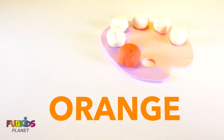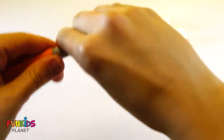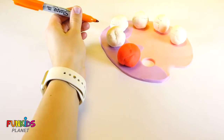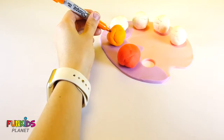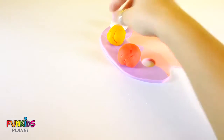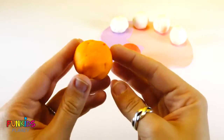Orange color, orange color, where are you? Here I am, here I am, how do you do? Orange.